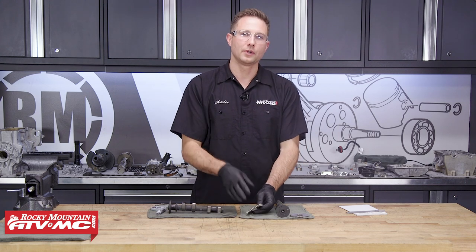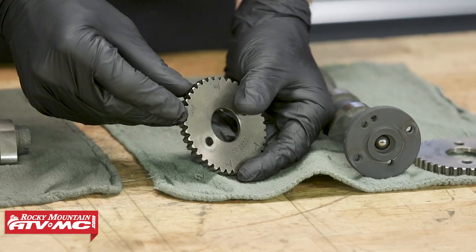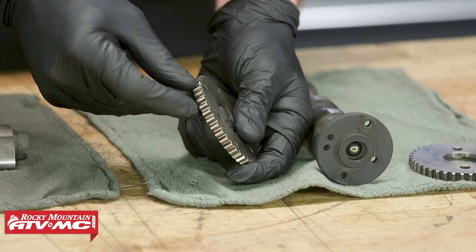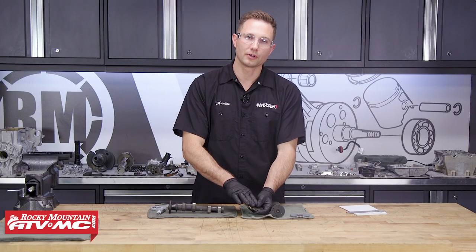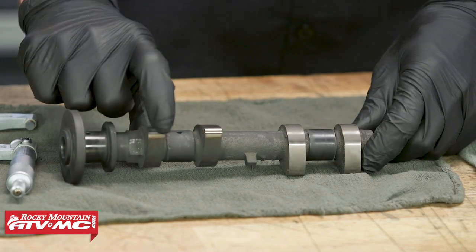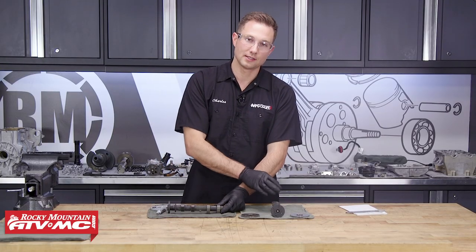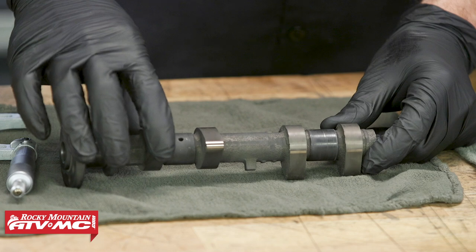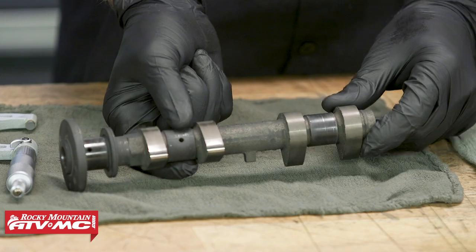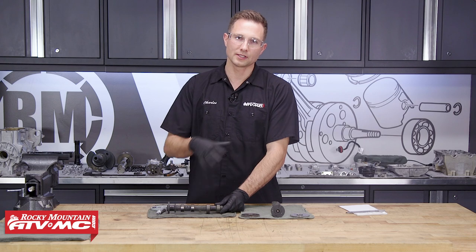We're gonna start with our valve train components and look at this intake cam sprocket — we'll be looking at these teeth. Make sure that none are chipped or broken; if you have any damaged teeth, you wanna replace this part. With the camshaft, we're gonna take a couple of different measurements — we're gonna measure the height of each lobe. Keep in mind the intake cam is gonna be different than the exhaust cam. We'll write those measurements down, and then for the journals we'll take an X and a Y measurement, which is gonna help us figure out our camshaft oil clearance later on.